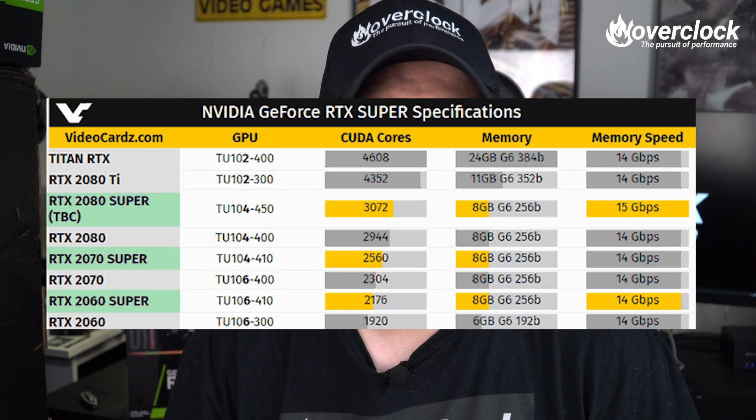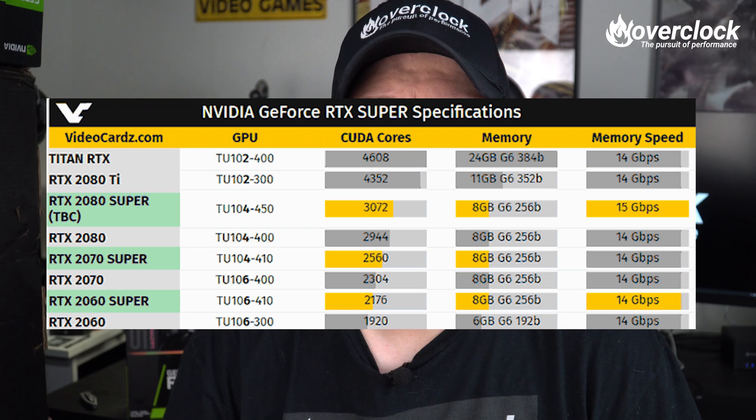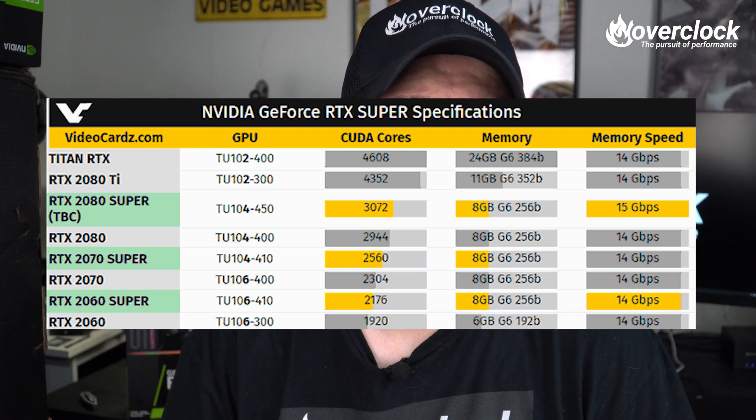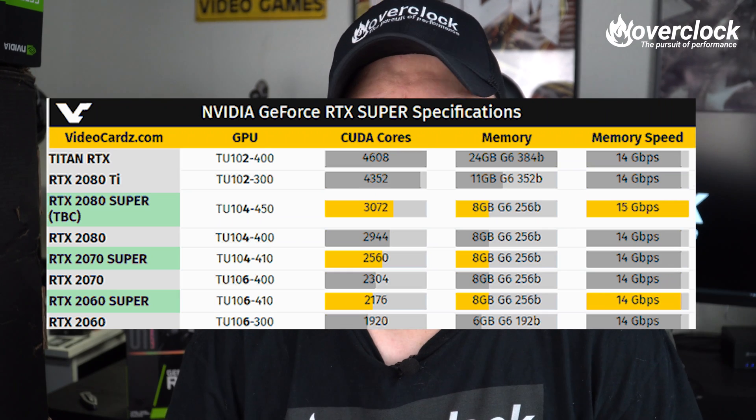Still running on the TU106 core, ROPS increase from 48 to 64 — a 33% increase — and GDDR6 memory is up from 6GB to 8GB. Clocks are also up. This card sports a GPU boost clock of 1680MHz, and the memory gets cranked up to 14Gbps on the 256-bit bus, up from a 192-bit bus. Pricing is also up from last year's RTX 2060, from $340 to $400.